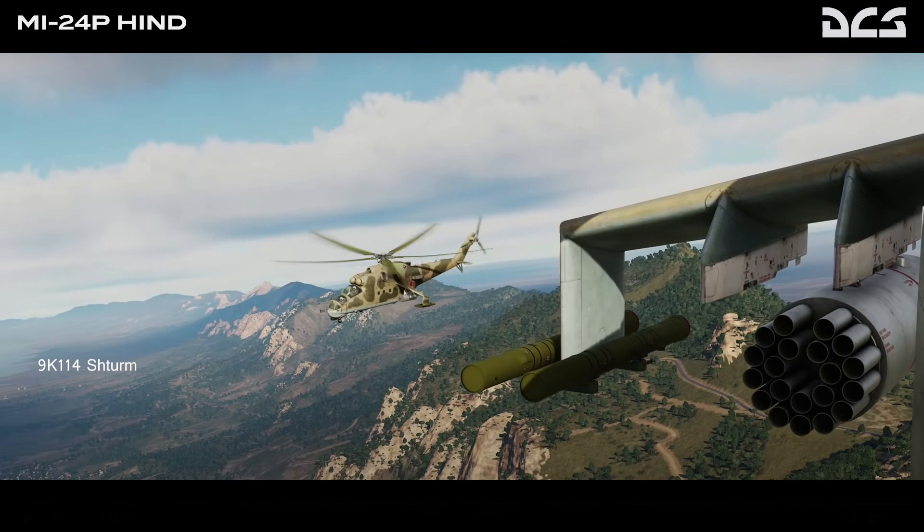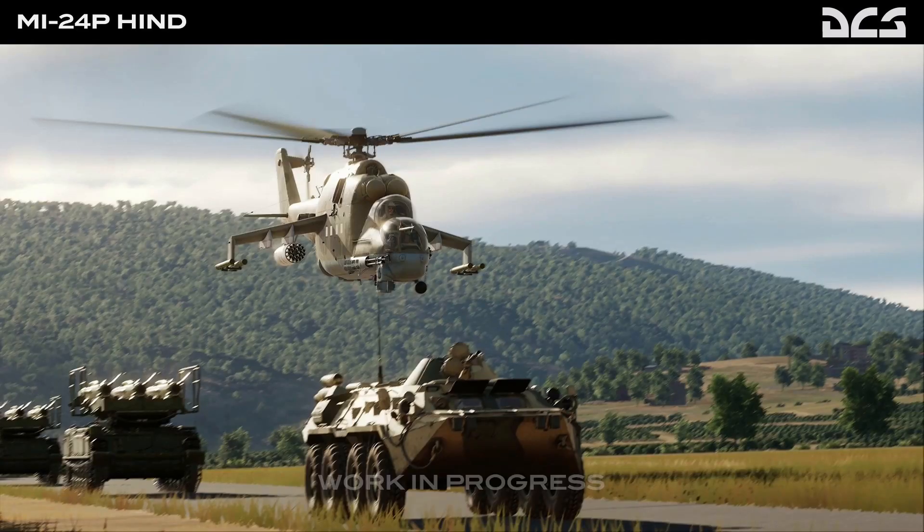The 9K-114 Sturm missile has a range of up to 5000 meters and can penetrate up to 600mm of armor. The more modern 9K-120 Ataka missile comes with a slightly higher range of about 6000 meters and will penetrate 800mm of armor. Both can be employed against ground targets as well as low and slow flying aircraft.